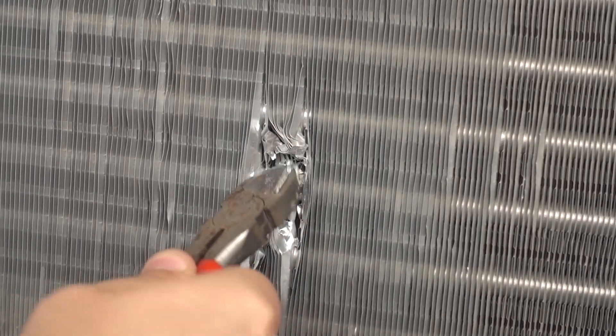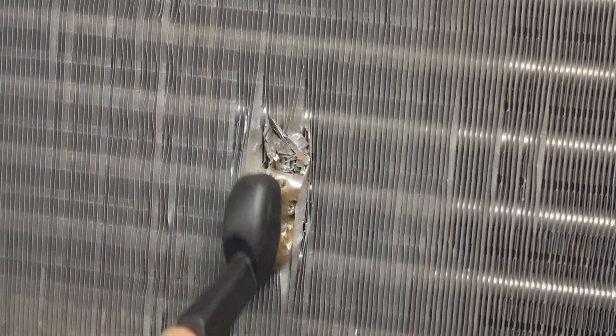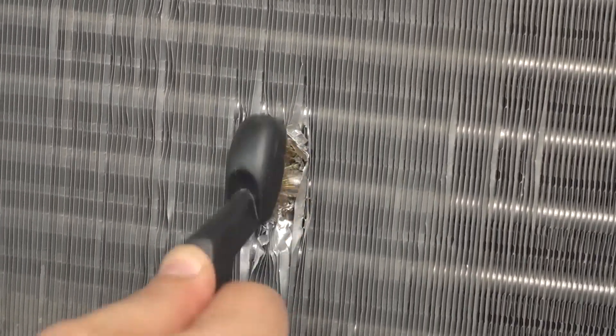For the best results, remove any oil and grease from the surface using a chemical solvent and remove any oxides using a stainless steel wire brush or emery cloth.